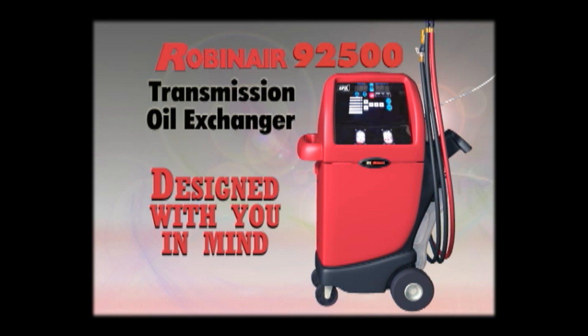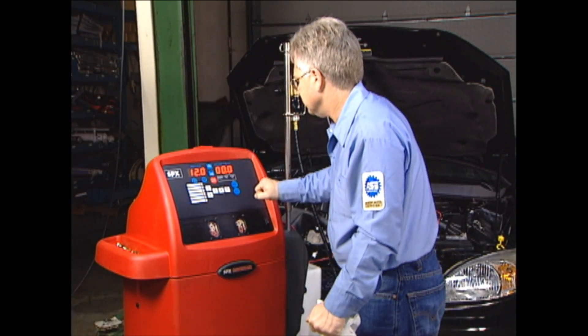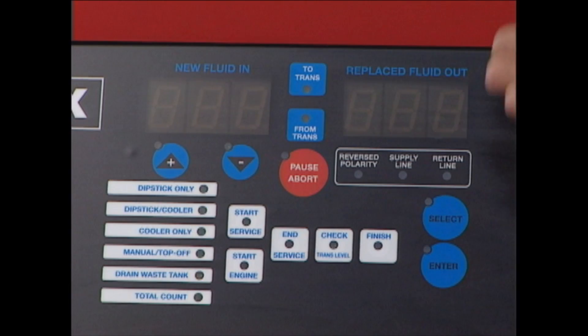The Robinair 92500 transmission oil exchanger is truly designed with you in mind. The convenience and speed it offers will help your technicians perform ATF service safely, quickly, and efficiently. Let's take a closer look at the layout of the control panel.